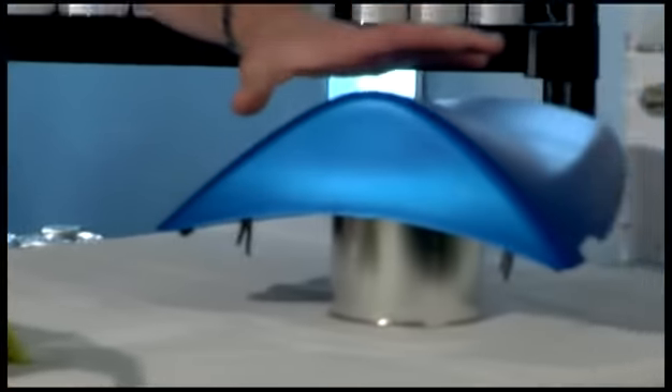Hello and welcome to the ColorRite aerosol can instructional video. Today we're going to demonstrate how to repair a damaged part and how to refinish an already painted part.